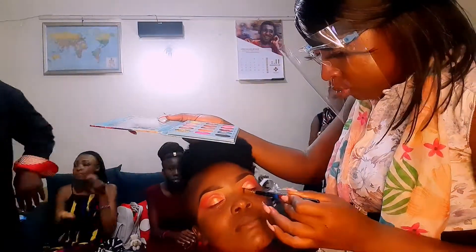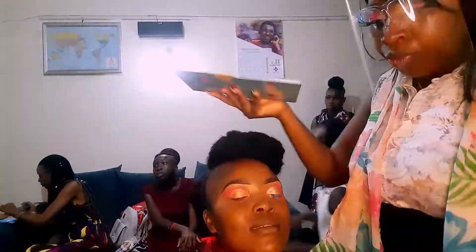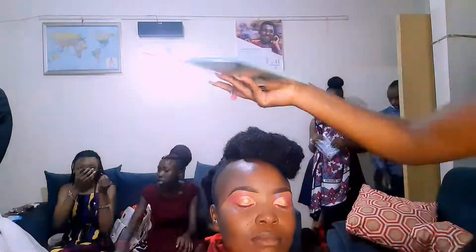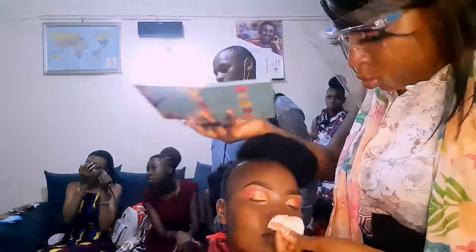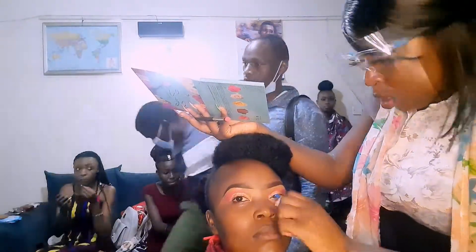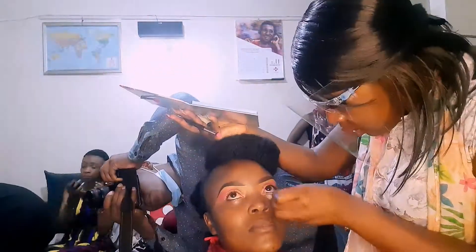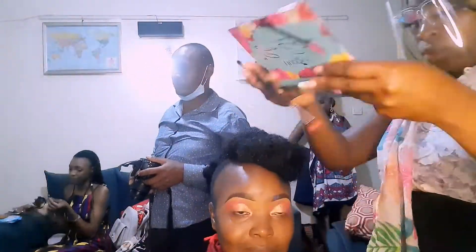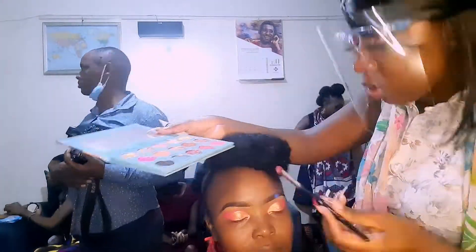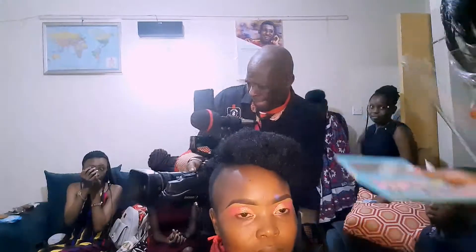To avoid pouring it all over the client's face, another thing before you start tapping: when you're using a brush, ensure you blow off the excess eyeshadow powder that is on the brush, so that when you are tapping it in on your client's crease area it does not fall all over her face. To avoid making your makeup look messy, every step of the way you blow off the excess product that you'll be using on your clients.